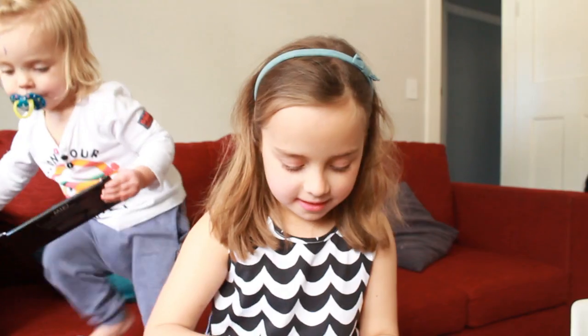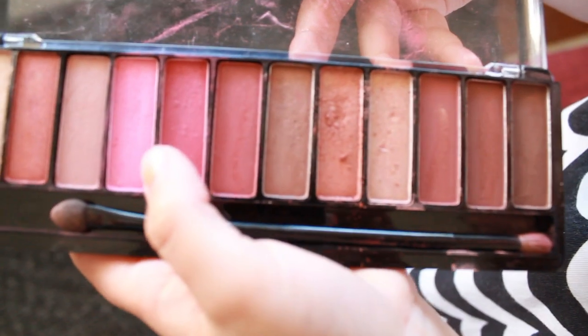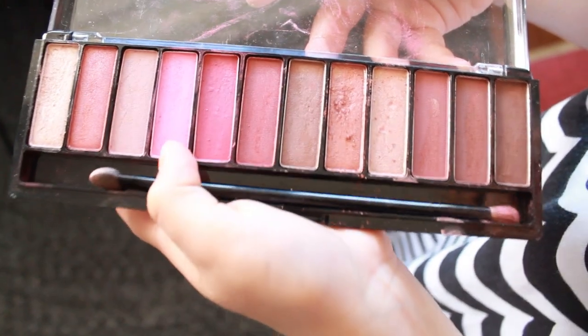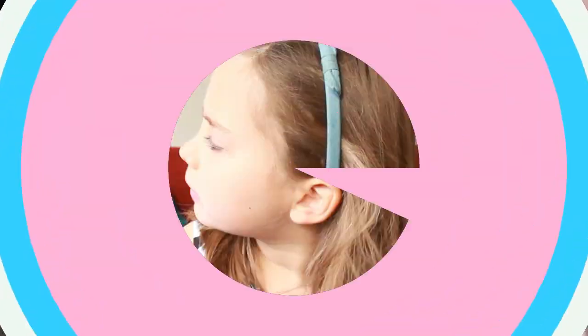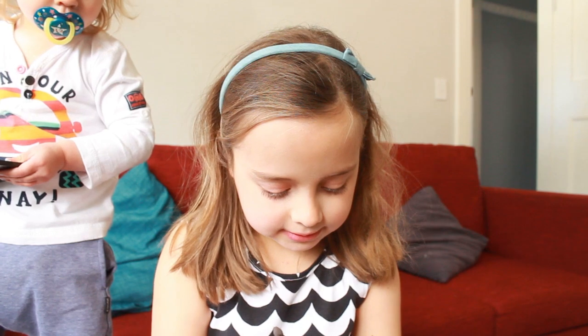Hi, today we're going to be doing makeup. First thing we're going to be doing is the lips. The lips — we use these two colours. The makeup polish we use the pink. My sister's here.